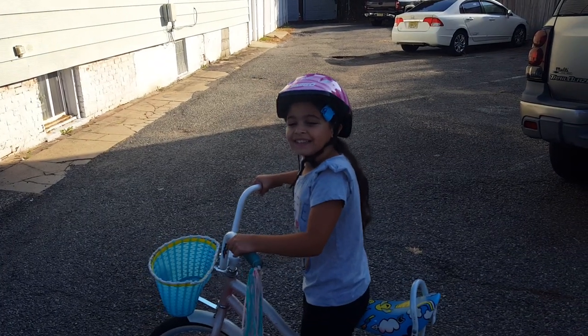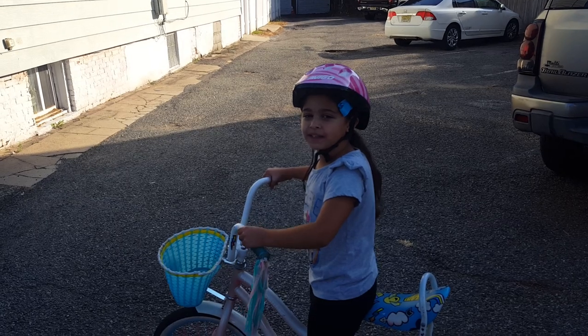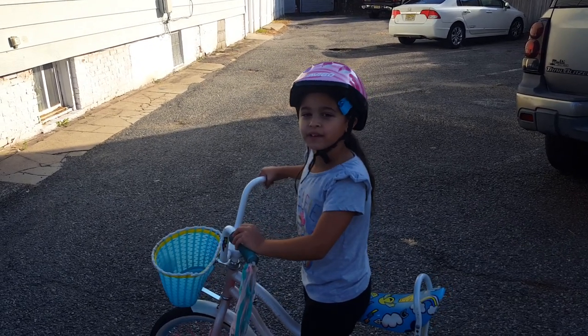Hi guys, it's Liddy World. Today I'm going to be riding my bike. I'm going to teach you how to ride a bike with no training wheels.